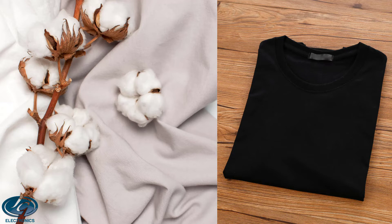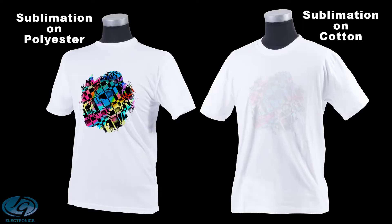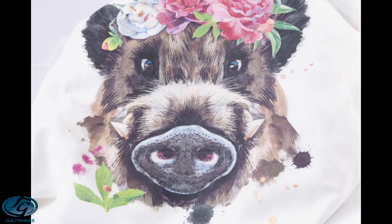Now moving on to light and dark cotton t-shirts. Why can't I sublimate on white cotton shirts or natural fabric using sublimation paper and sublimation ink? That's because there is no polyester in these fabrics. Sublimation paper with sublimation ink will not transfer to it — it will leave only a very light print on the cotton, and after the first wash the print will basically be gone, because the ink tries to go directly onto the cotton and doesn't have any polyester coating to stick to.